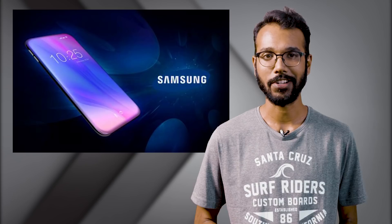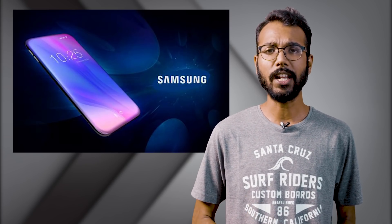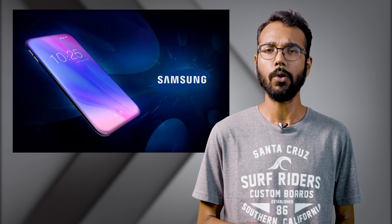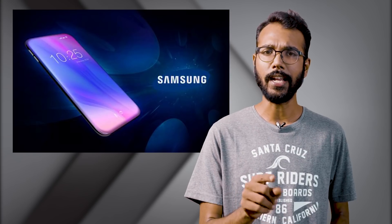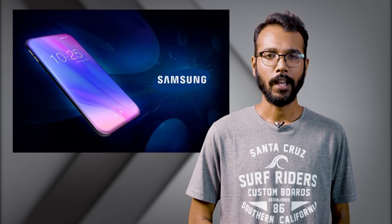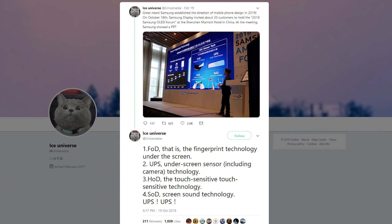Now let's talk about killing that notch. We all know Samsung is at the forefront of screen technology, especially with their bendable OLED panels which have taken over the market like crazy. Most of the notch-based phones with OLED panels you see — they are Samsung panels. They are at the bleeding edge, and they have revealed something really interesting at an AMOLED forum that happened in China, which about only 20 vendors attended. One picture has leaked out from Ice Universe, who is a known leaker.